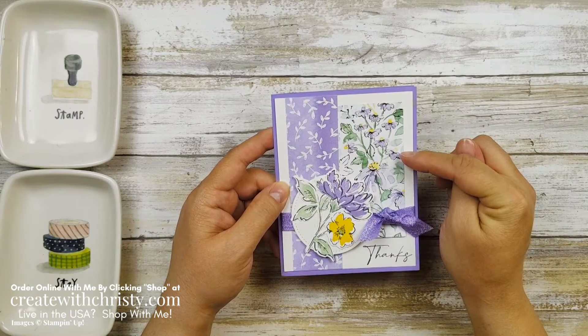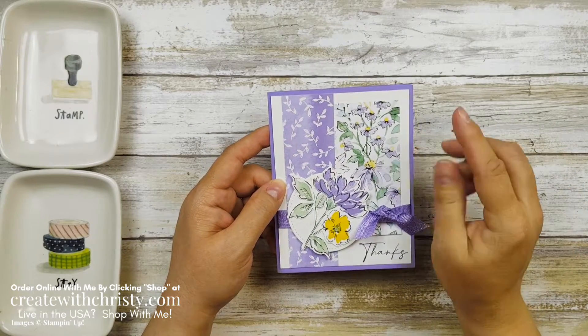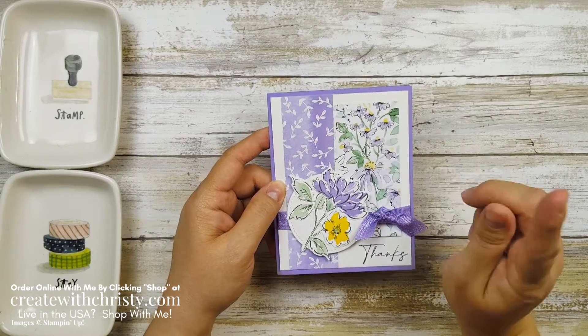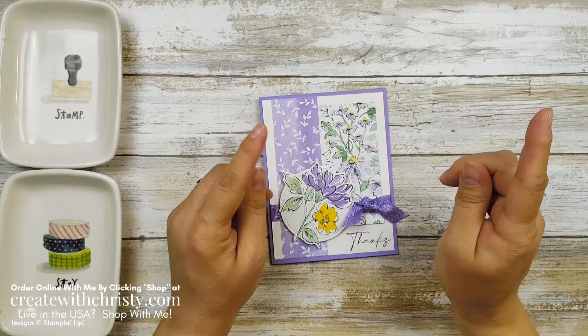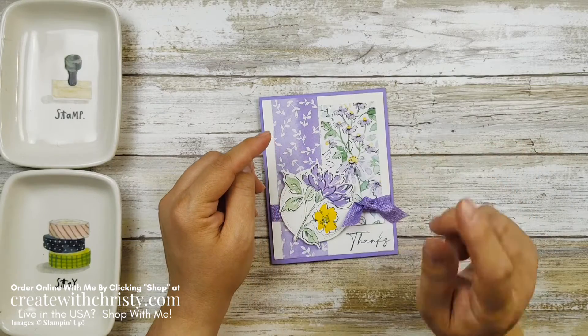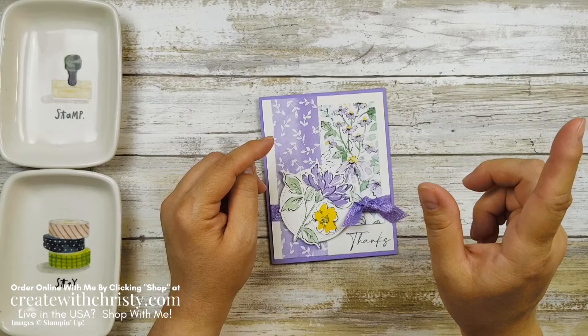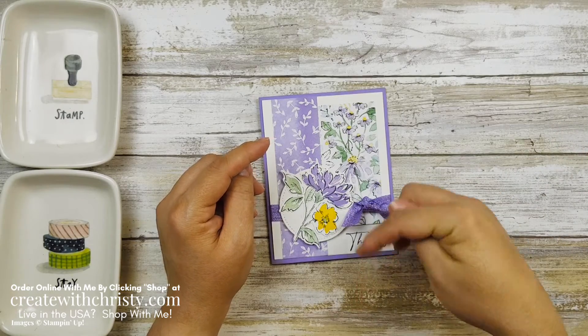This card was made with products in the hand-pinned suite, another suite that I absolutely love. This is the second card I've made with my new goodies, and if you missed my first card, I made one using the Pansy Petal Suite. You can click on the link that's going to pop up in the top right corner, or the link I'll have down in the video description.